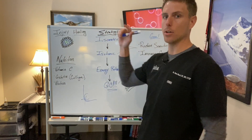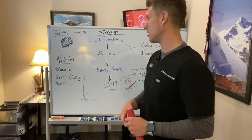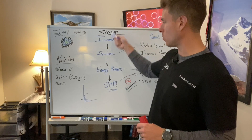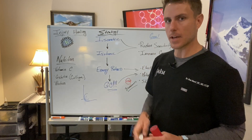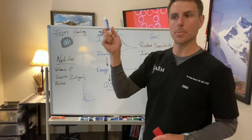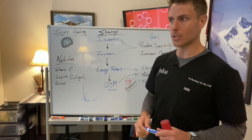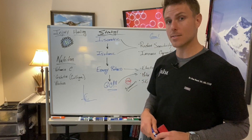So we covered in the last video how to differentiate what part of the tendinopathy umbrella you fall under, and now we've talked about the strategies of how to get around this from a rehab standpoint. We have all sorts of videos on our YouTube channel with different exercises you can incorporate. We're also going to have one more video coming out talking specifically about knees — how to determine whether it's tendinopathy, patellofemoral pain, IT band syndrome, or a meniscus tear, and how to assess on your own at home. Hope you guys learned something — see you next time.